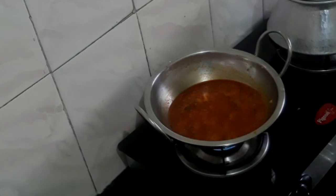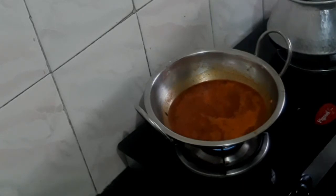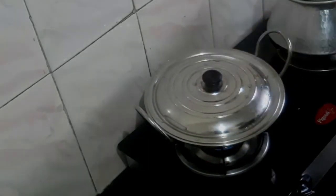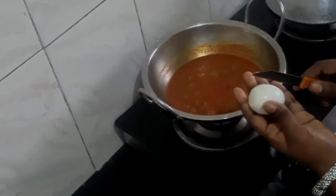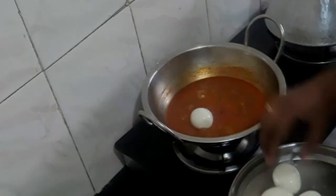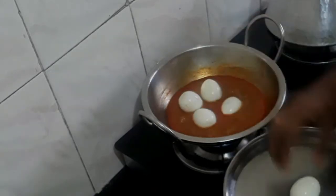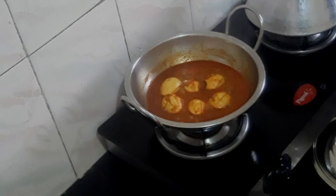I will add the gravy and cook for 5-7 minutes. I am going to check the gravy. I will taste the gravy. Add the gravy and cook for 5-7 minutes until done.